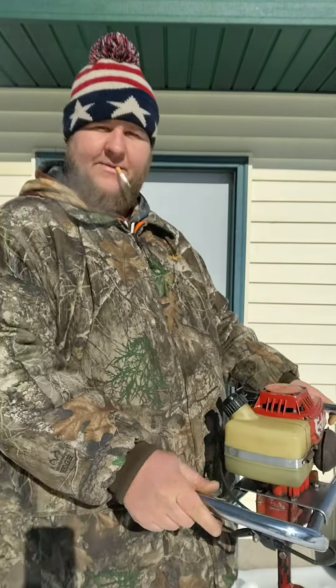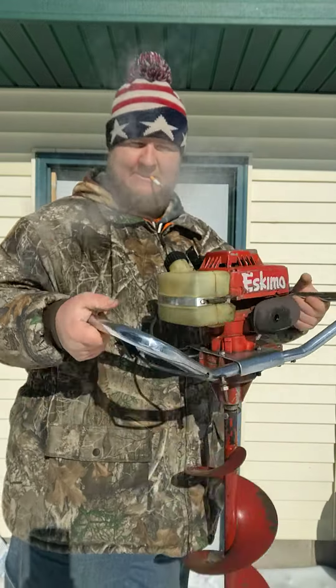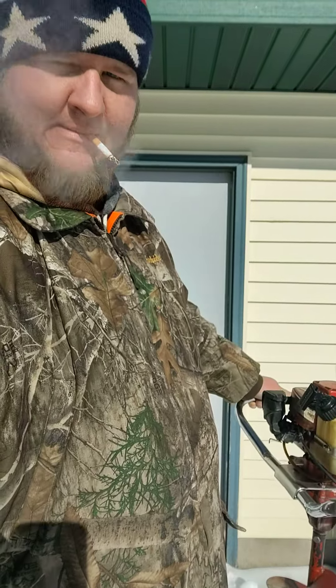But for $3.75, come on now. Can't go wrong. Later guys, here we go! Thank you, thank you.